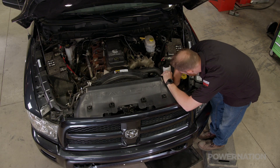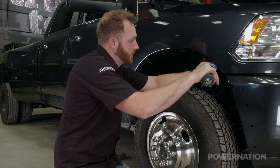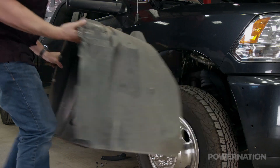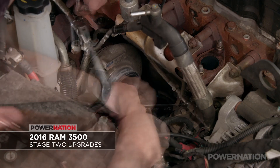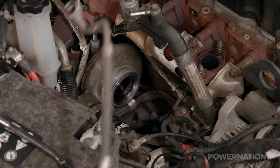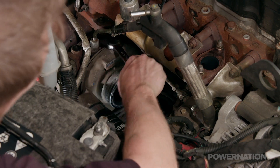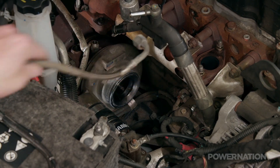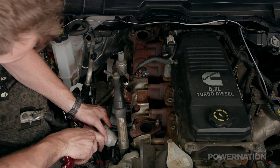We got a head start tearing her down, and our first job is to remove the stock turbo and exhaust manifold. To provide some more airflow for our RAM and boost the power, we're going to be doing what's called a second-gen swap — moving the placement of the turbo from the lower rear of the engine to the center, using an exhaust manifold designed around second-gen Dodge Ram trucks from 94 to 02.